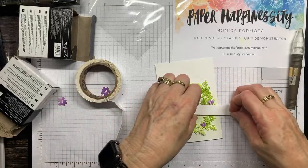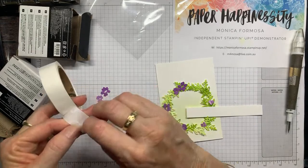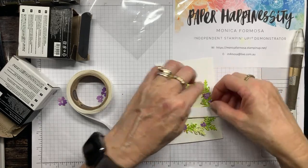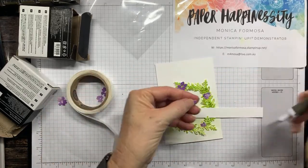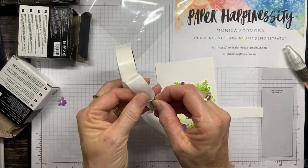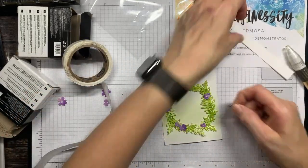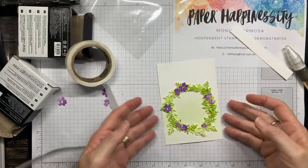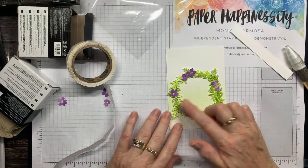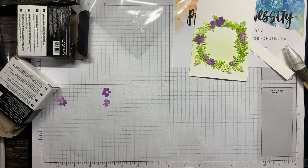These two — take out the centre and add this on here. Alright, there are my flowers. The circle is a bit wonky but it's handmade, not Hallmark — isn't that what they say!